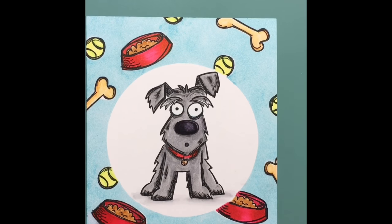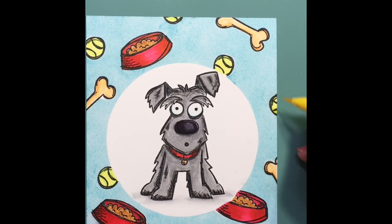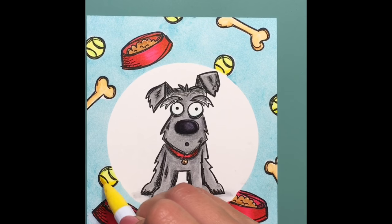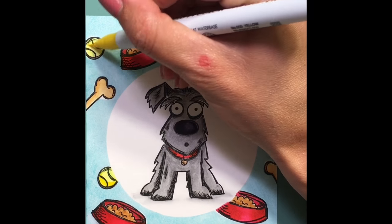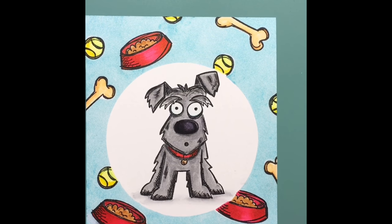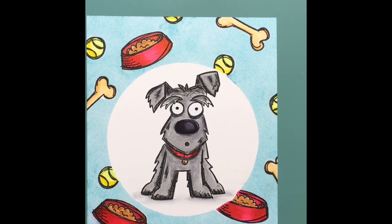Now I think I'm just fixing that first red bowl — I had saturated it pretty good so it bled just a bit. To take care of the bleeding, you just take your water brush and swipe over it a couple times and maybe even dab it with a towel so that it doesn't bleed anymore. There's just so much you can do to save your watercolor pieces — it's great.